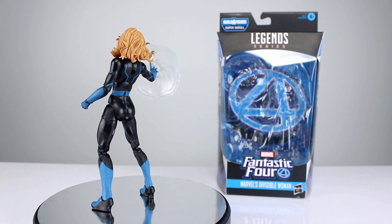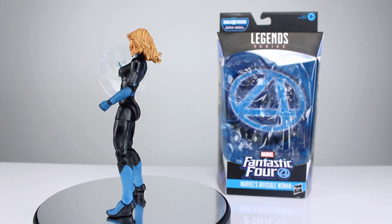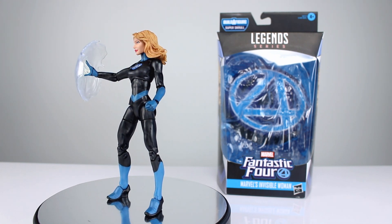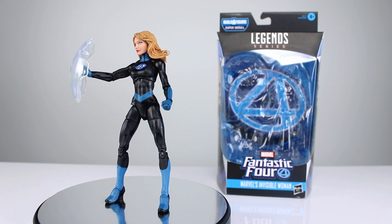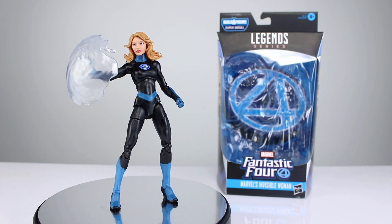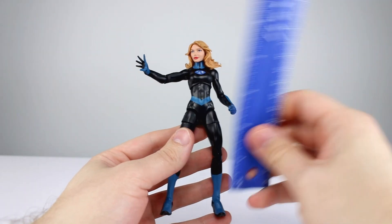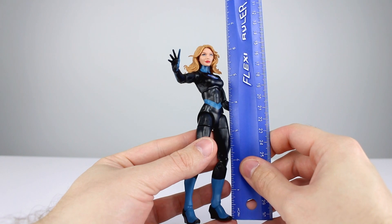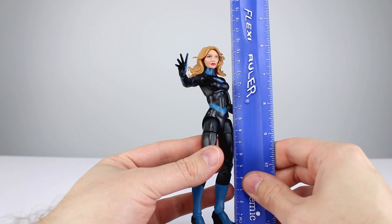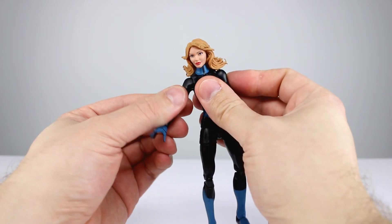Now this one's actually one of the better ones of the mediocre wave of mediocre figures. It's not anywhere near on par with Dr. Doom, for instance, but it's a good enough Sue Storm. This figure stands just over six and a quarter inches, which makes it just about 16.25 centimeters.